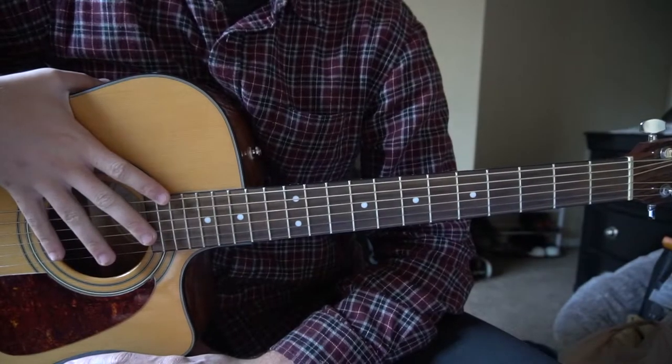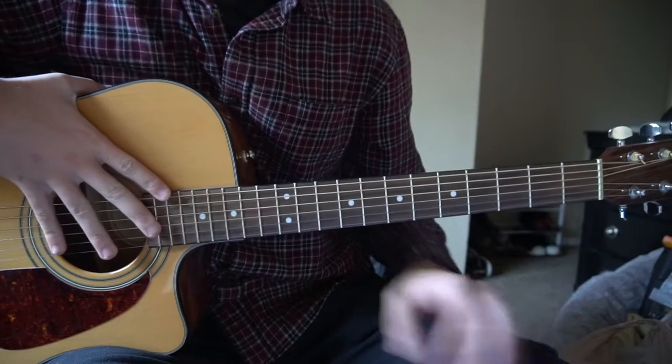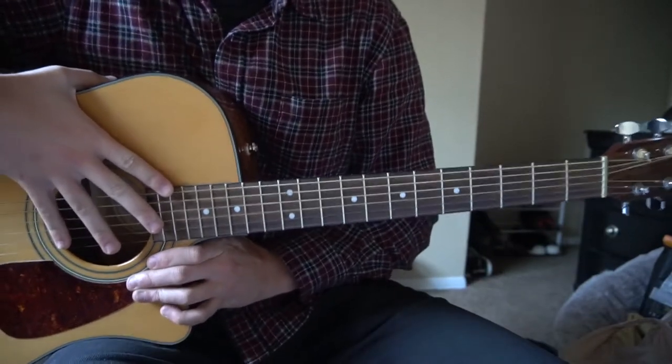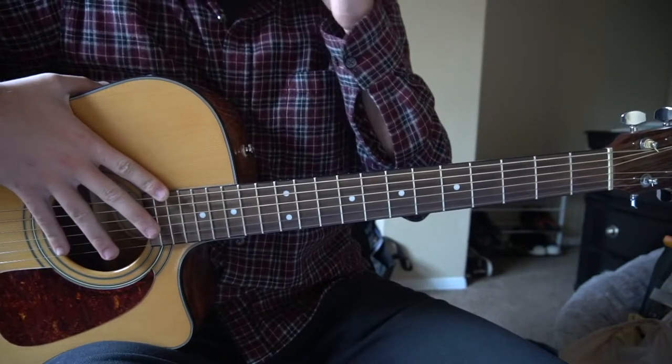Welcome to this tutorial on how to play Mercy by Lewis Capaldi. We are on standard tuning, there's no capo. It is all bar chords, so if you're a beginner make sure you understand that. I'm going to start out by teaching you the verse and then I'll also teach you the chorus as well.